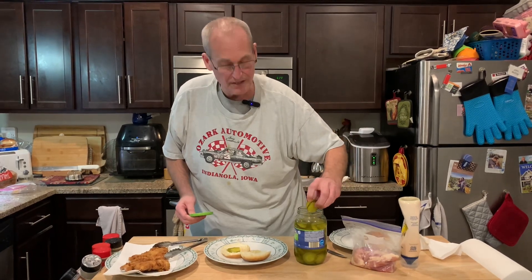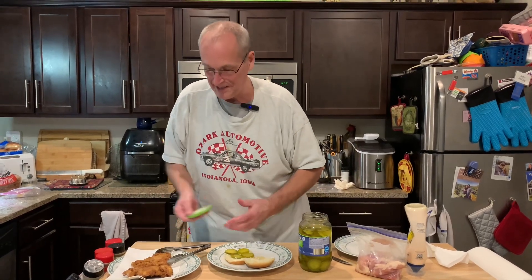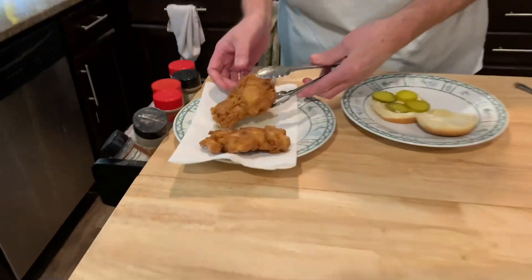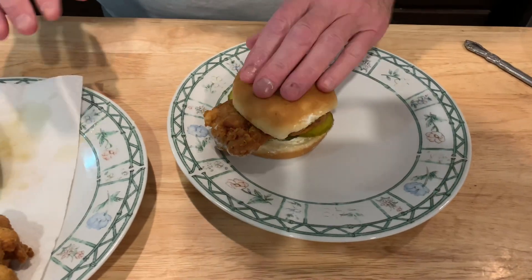The boneless skinless chicken thighs — which Mrs. Cheap got by mistake — but hey, it's the best chicken. Don't use chicken breasts; use boneless skinless chicken thighs for your breaded chicken sandwich. Look at that — that's what happens when you send me to the store alone.